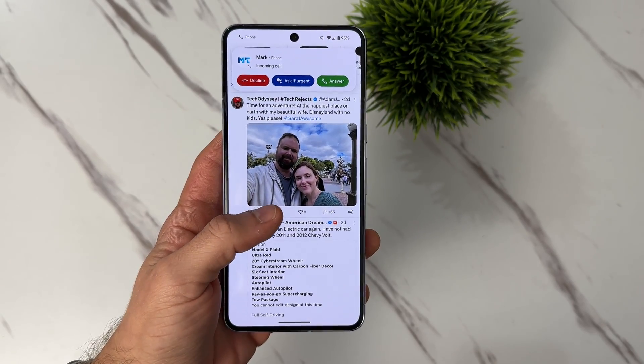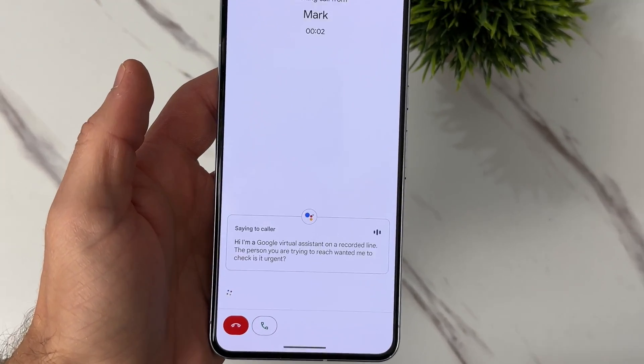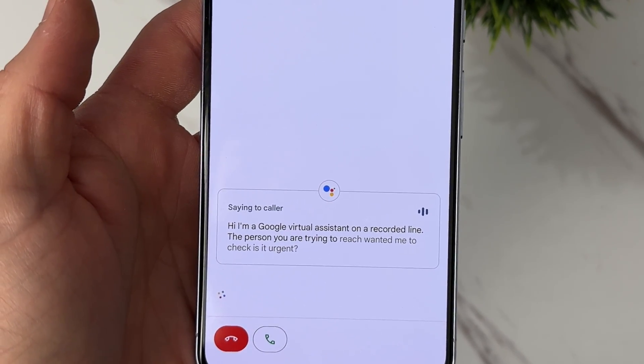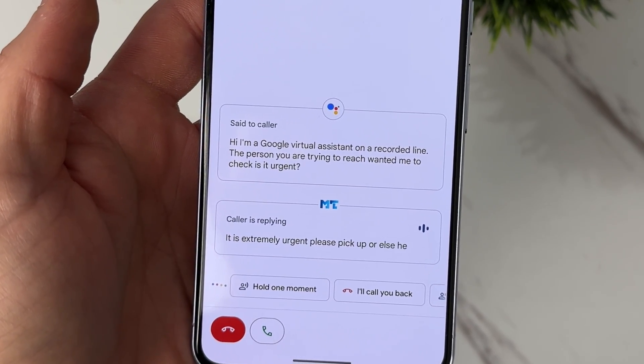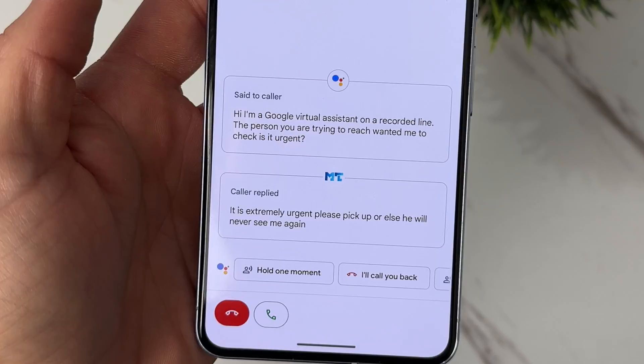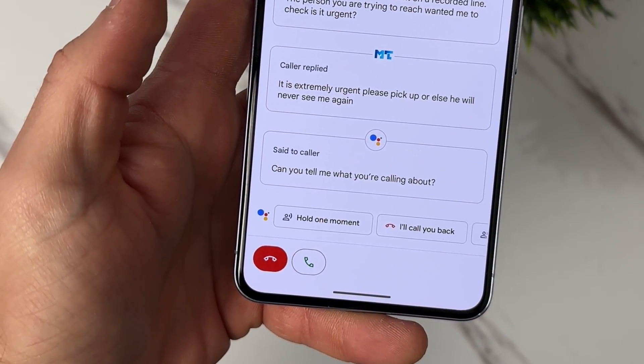For this next tip — if you're like me and you don't like answering phone calls from unknown numbers, or if you don't like answering phone calls at all, I don't blame you, but that phone call could be quite important. Next time that happens, just click 'Is it urgent?' and your Pixel will enter screen calling. Your own personalized assistant will ask the person if the call is urgent, and you'll see what the person says in real time. From that point on, you can either accept the call, or you can have your assistant ask another question, such as 'What is this about?' This is a super fun way of seeing if you actually want to answer the phone call, or if it's some annoying telemarketer calling you about installing solar panels on your roof.